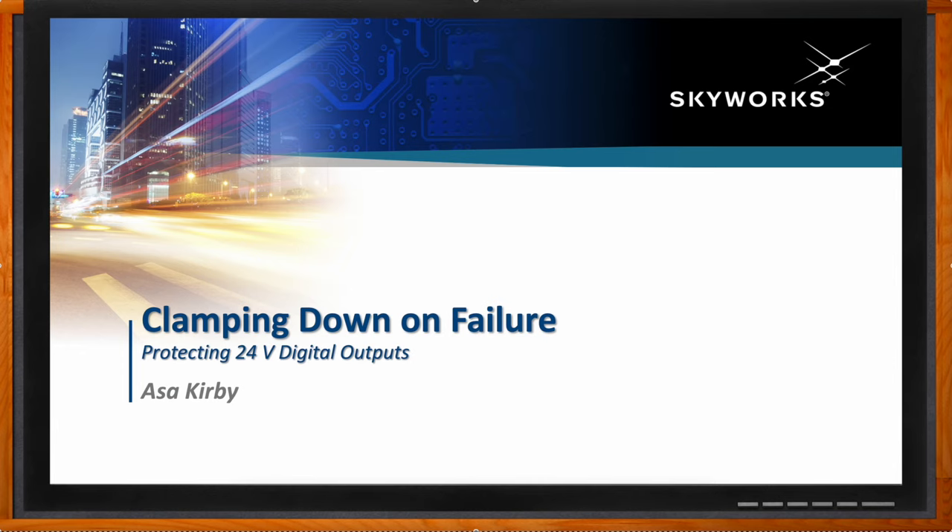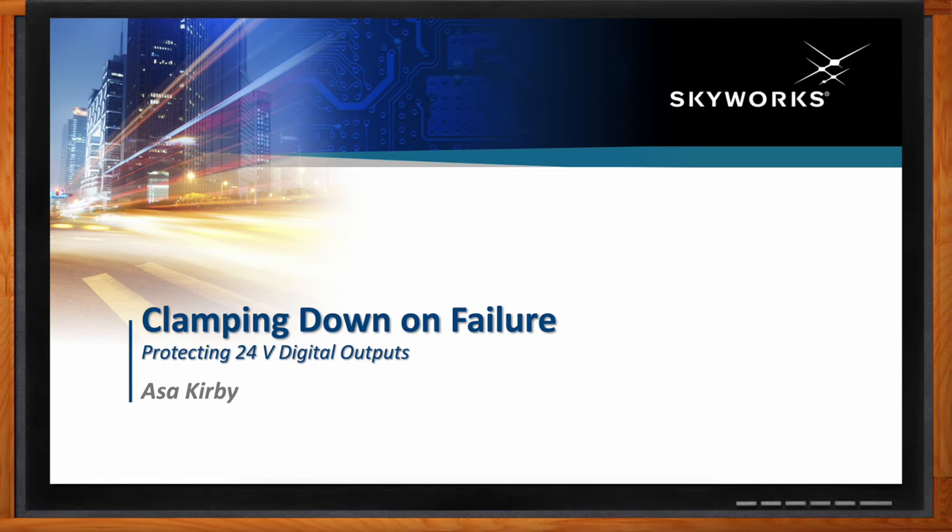Hi Asa, thank you so much for joining me. Thank you, it's a pleasure to be here. Clamping down on failure is a fun title, and something everyone can get behind. This is really about protecting 24-volt digital outputs like the ones you find on a PLC.